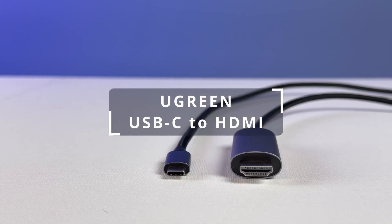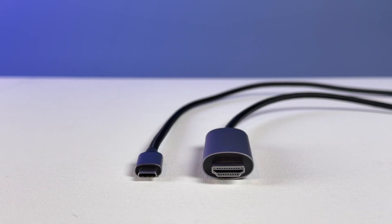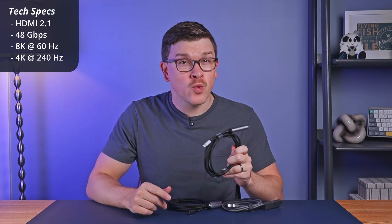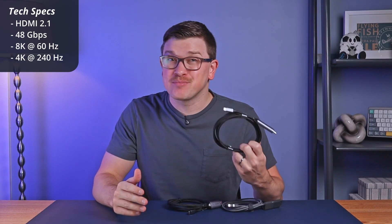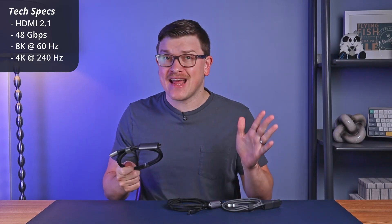The first cable I have today is probably the most common one you'd be looking for — it's a USB-C to HDMI cable. For most people, HDMI is probably the display cable type you're most familiar with and probably the one you're using today. This one in particular is HDMI 2.1, which means it can go all the way up to 8K 60 Hertz, or it can support 4K at up to 240 Hertz, so it is wildly capable for today and for the future.